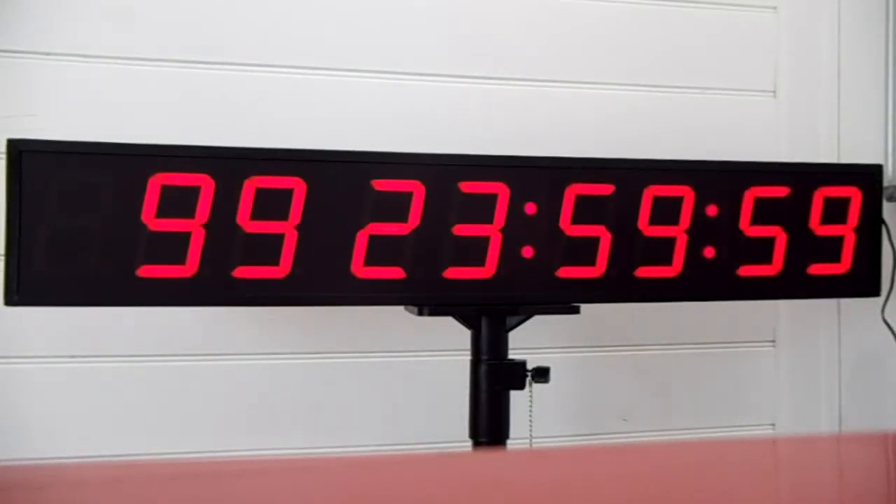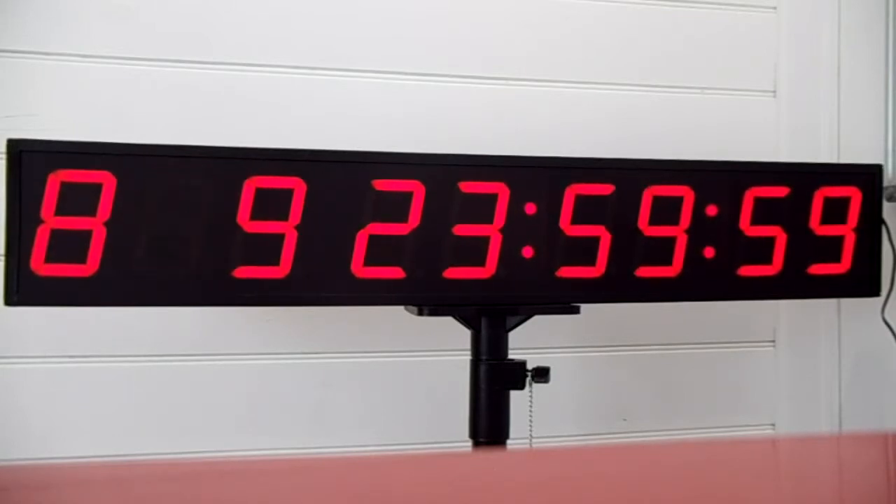If we wanted to set that to 899 days, we push the down arrow to change the 9 to an 8. Then we push the across arrow to change the next one. We can go up or down to whatever day we would like.